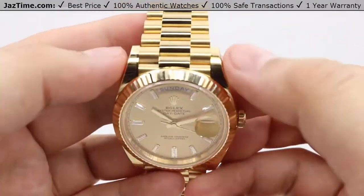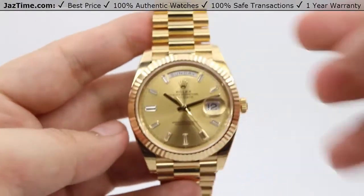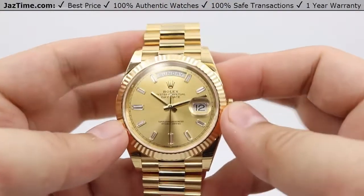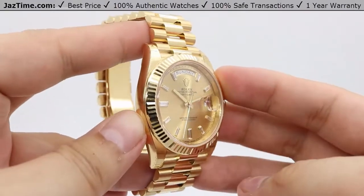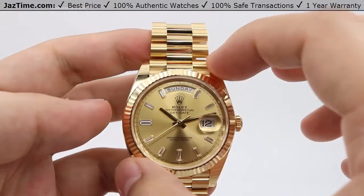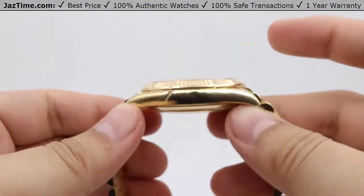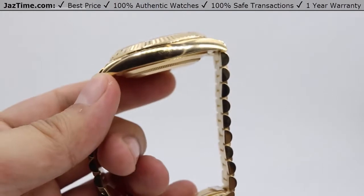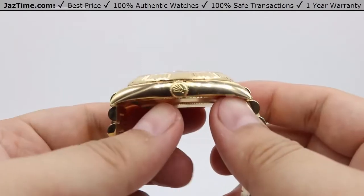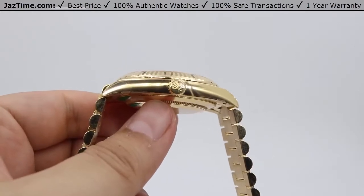Moving on to the case: it's nicely high-polished at the top and bottom lugs of the case, as expected for a dress watch — and you can tell this is a dress watch since it's a full 18 karat yellow gold piece. The case size is 40 millimeters in diameter. The side profile is not too high, with a beautiful high polish matching the bracelet. On the other side, we have the crown, also surrounded by that same high polish patterning on the sides.